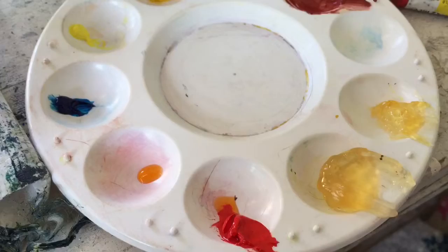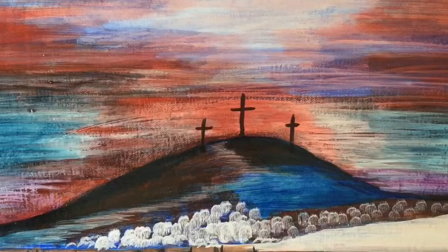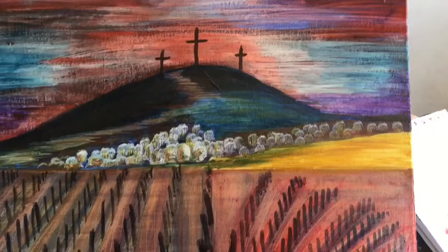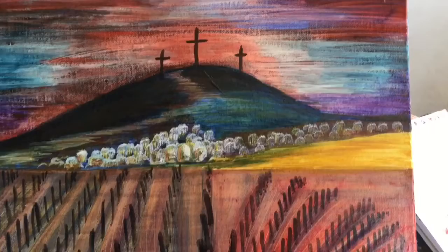I'm going to gradually add the oil colour to the Maglip. I've now glazed the sky and added the extra colour. I'm now going to work into the foreground. I've just added the last few strokes to the painting now and I do think it's finished.